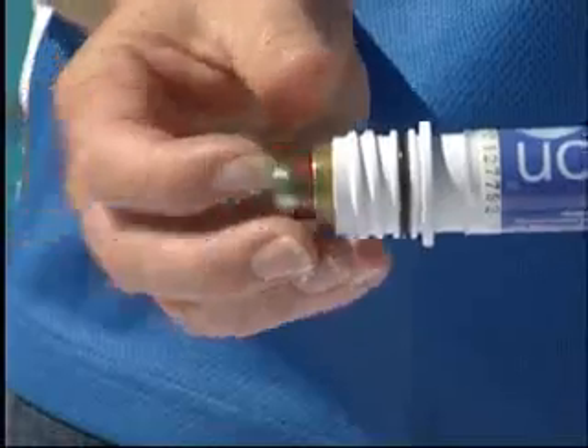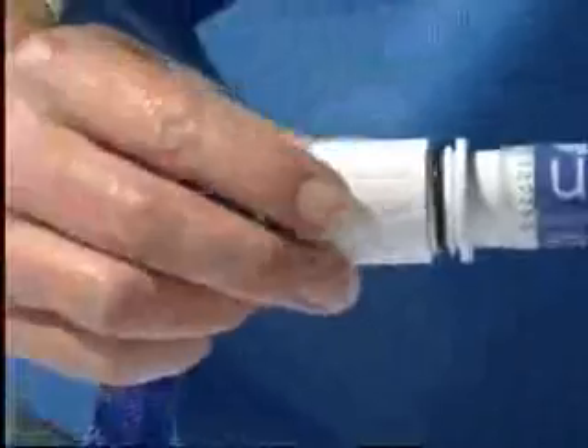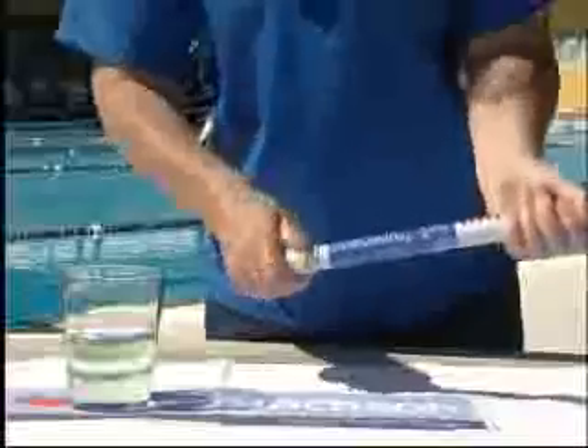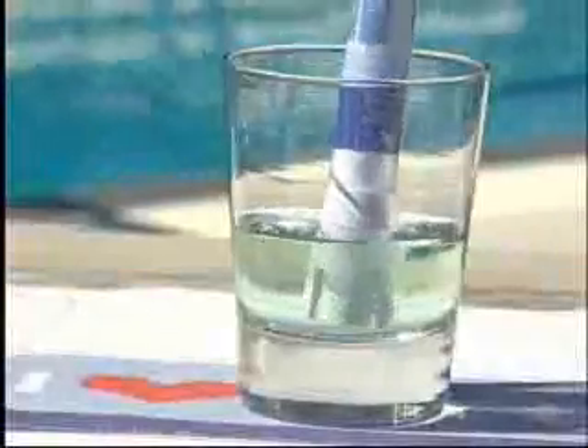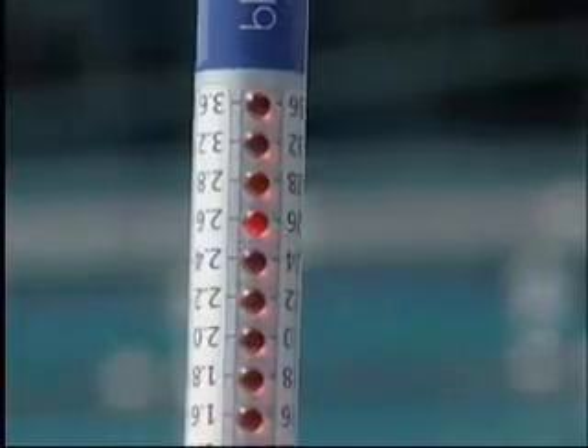When replacing the batteries, ensure the battery cap is tightened securely. The unique part of the Blue Lab truncheon is that it never needs calibrating. However, to ensure accurate measuring is maintained, the Blue Lab truncheon should be cleaned once a week.